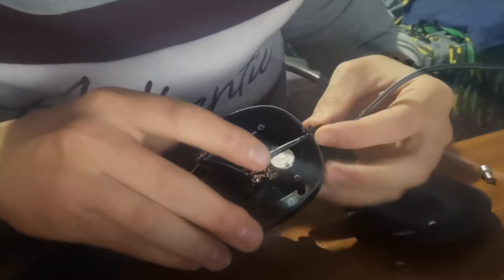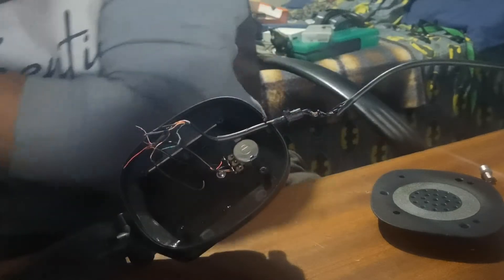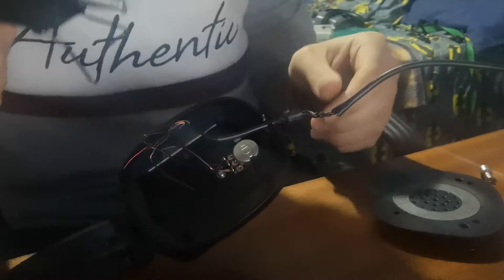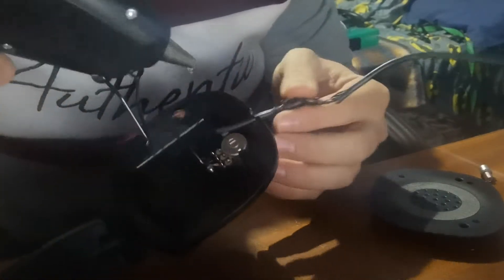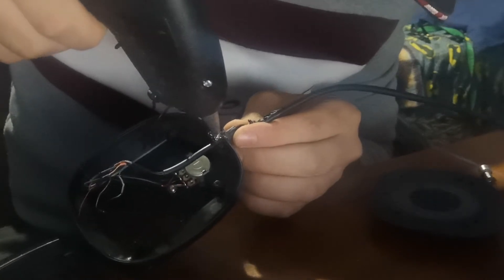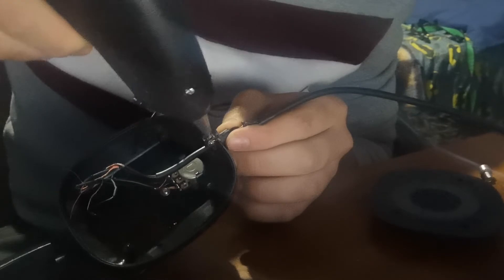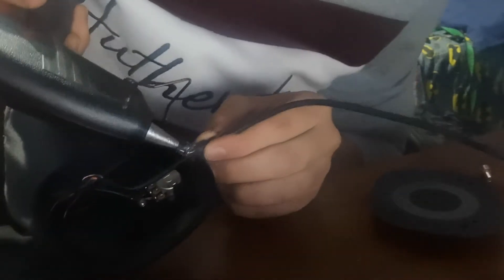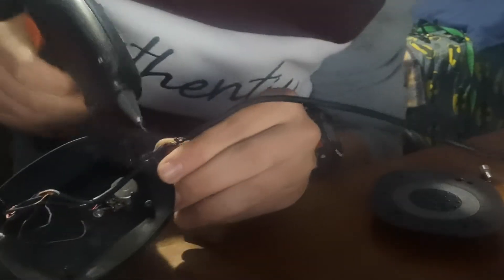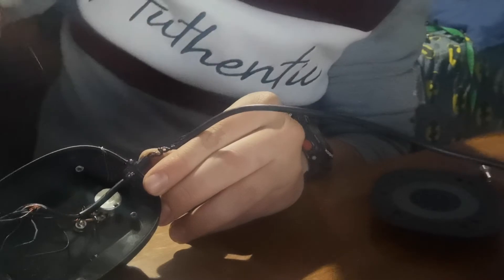The music in the background is just there so I can focus and concentrate. What's nice about this glue gun is it's cordless, so I can move it around. As you can see, I'm just gluing this wire to the phone itself.